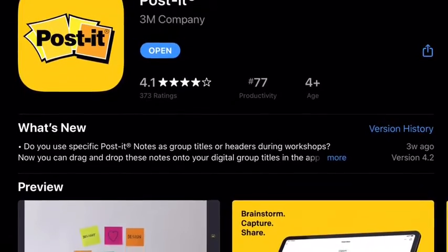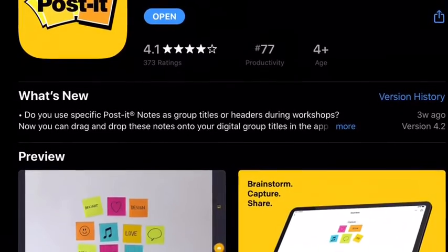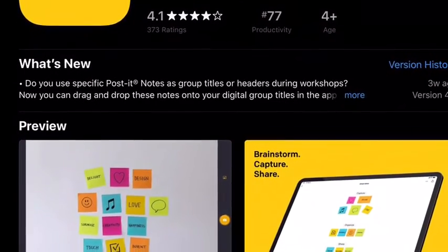Today we're going to be going over the Post-it Note app, because I think it's fun and neat, and I really liked it.